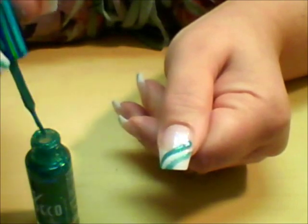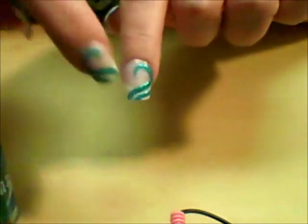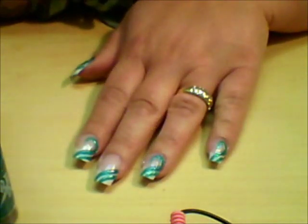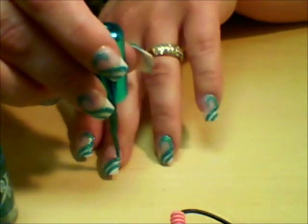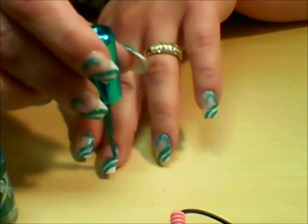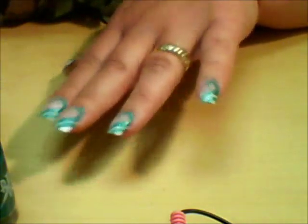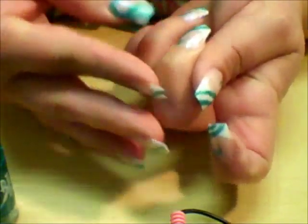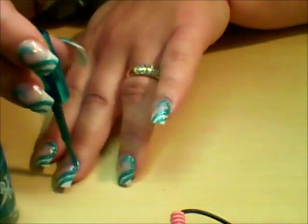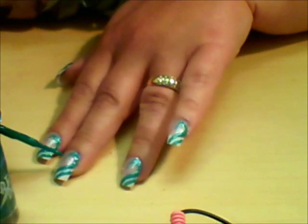I'm going to finish that on the rest of my nails and come back with the next step. With the same teal glitter, I went back and just added this little extra swirl shape, because I have a little bit of a plan for that later. I just picked up where I left off on that bottom stripe and took it around and then down, and I'm just going to go over it a little bit more to make it a little more opaque.